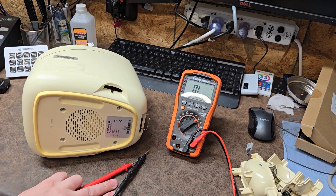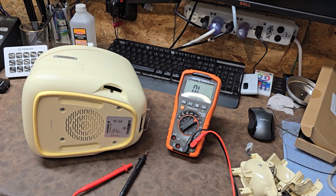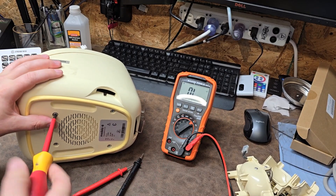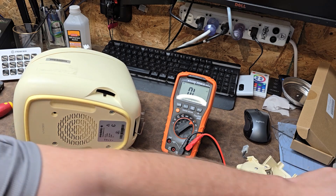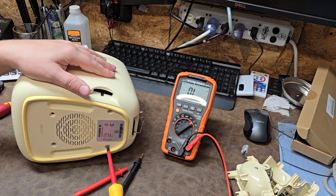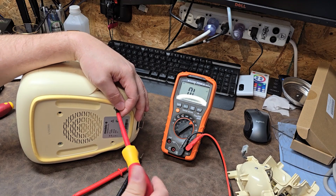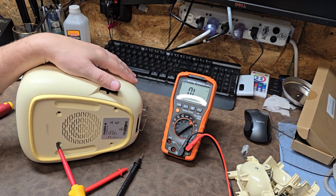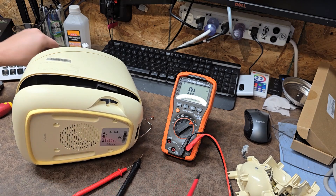We're going to open it up and take a look at the inside. It's got number two Phillips screws on the bottom - four fasteners, very easy to take apart. It just so happens I've never taken one of these apart before. Certain items break very often and you deal with them constantly; other items only certain biomeds deal with - the ones that normally take care of labor and delivery deal with these pumps or heaters. I don't normally deal with them.